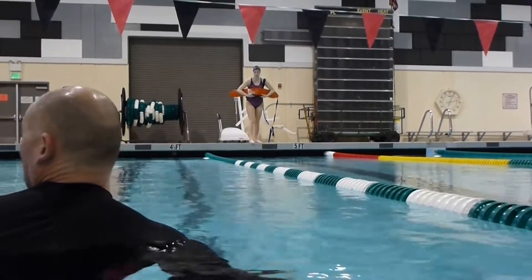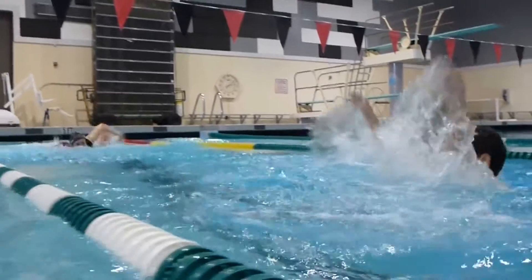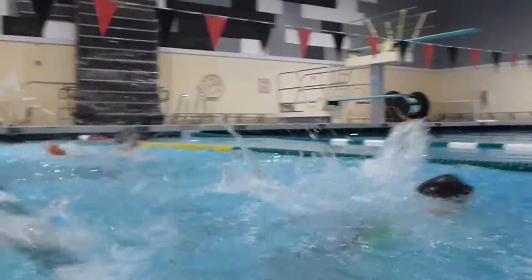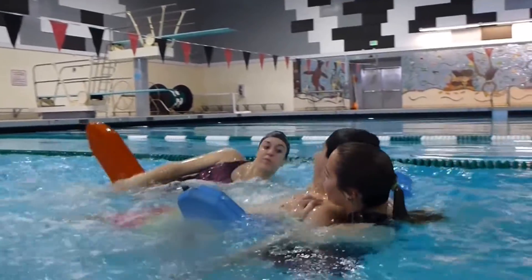Are the rescuers ready? Yes. Go! One, two, three, four, five, six, seven, eight, nine, ten.